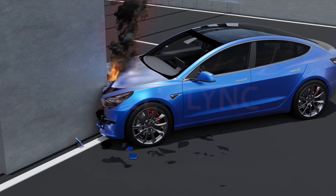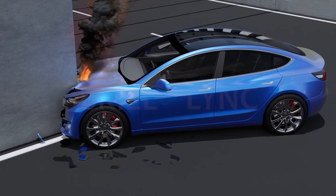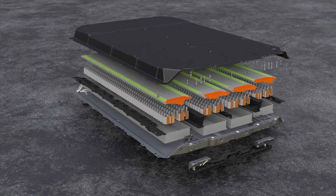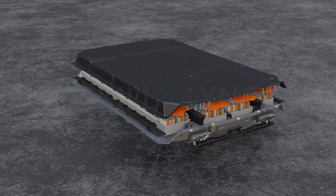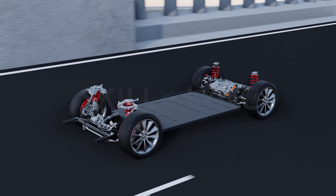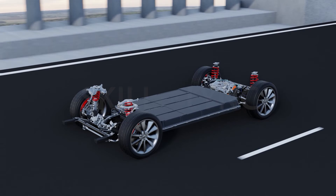Having the battery pack at either end of the vehicle puts it at risk of direct impact during a collision and poses a safety hazard for the passengers. Although the EV battery pack contributes to the majority of the vehicle's weight, the platform of the skateboard chassis provides much scope for reducing weight to improve fuel efficiency and handling.